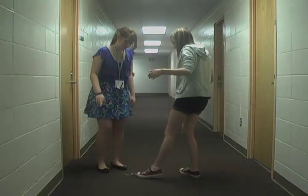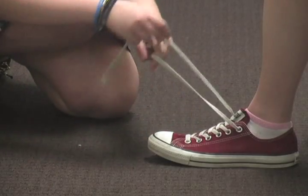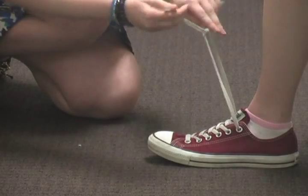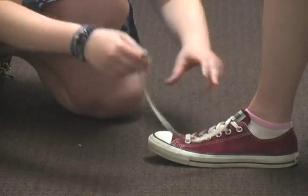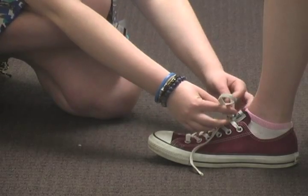Here. Okay, so first, you're going to take the two strings and you're going to tie them in a knot. Then, you take one loop and another loop, kind of like a bunny, bunny ears.